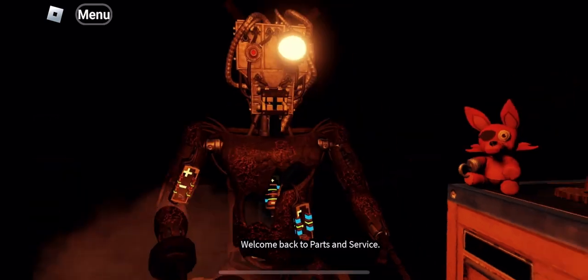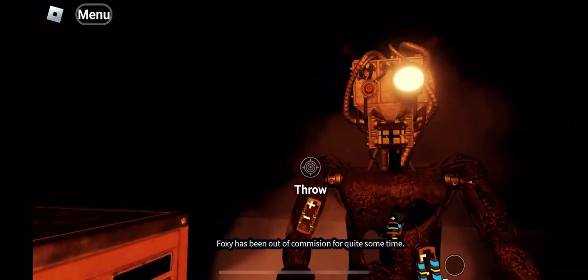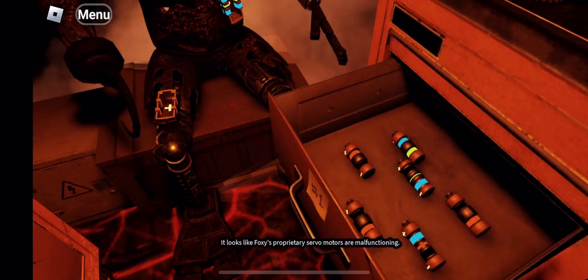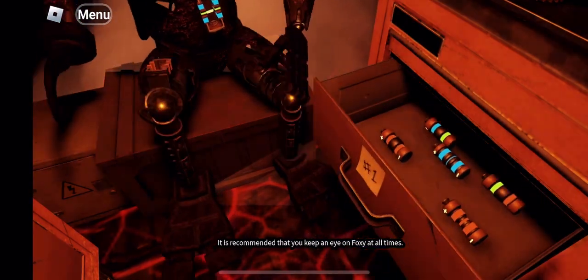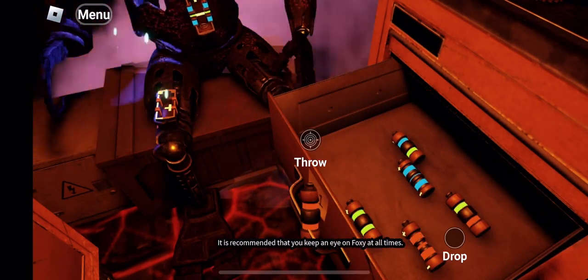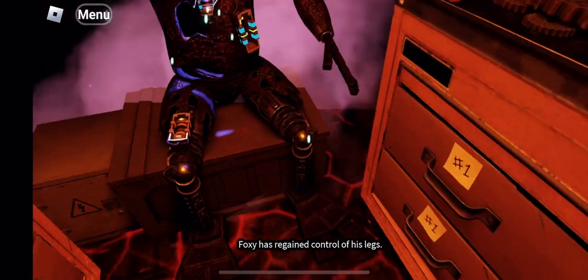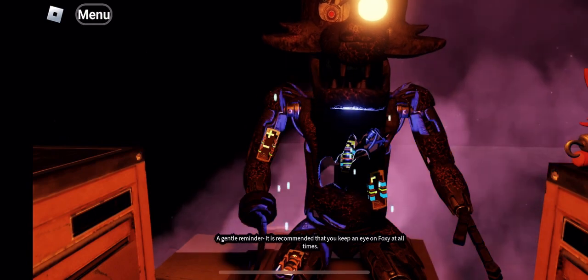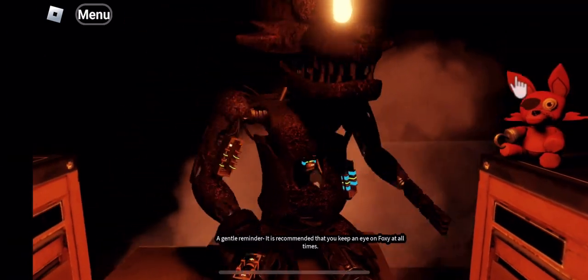Welcome back to parts and service. Foxy has been out of commission. Oh no — it looks like Foxy's proprietary servo motors are malfunctioning. It is recommended that you keep an eye on Foxy at all times. Good job. Foxy has regained control of his legs. A gentle reminder — it is recommended that you keep an eye on Foxy at all times.